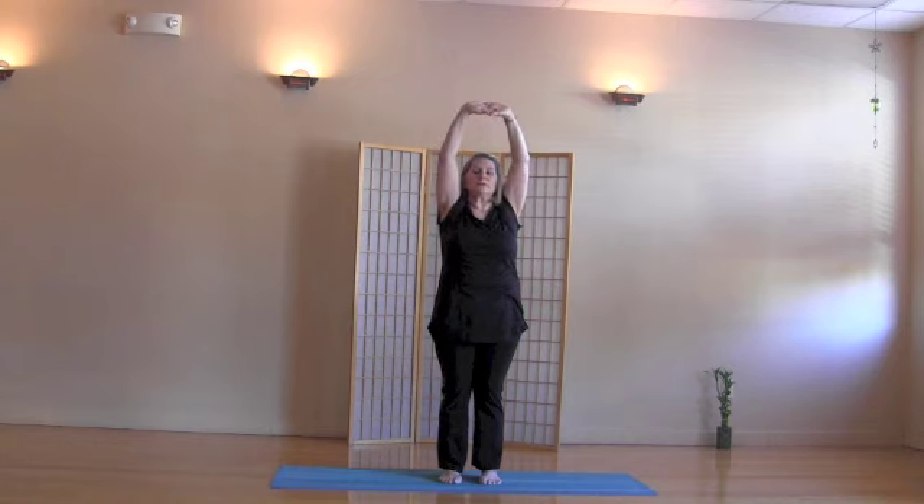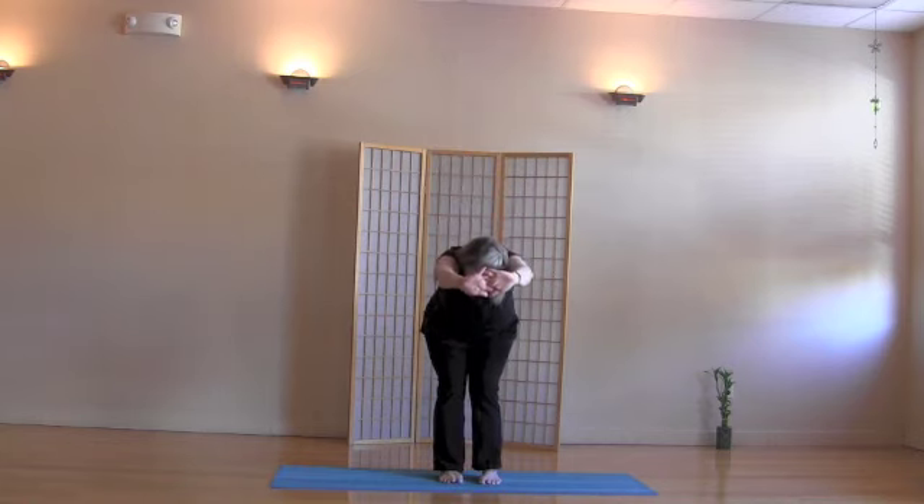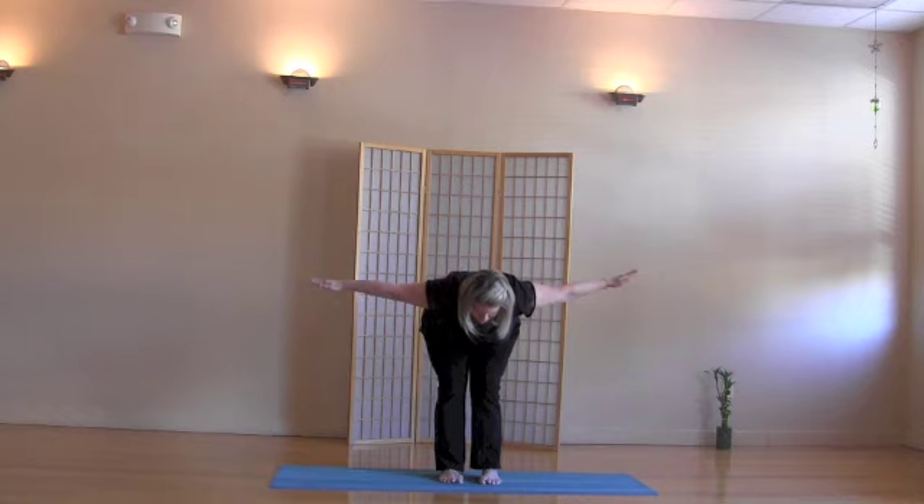Arms up, outside-lock the fingers. Exhale, half forward bend. Inhale, come up to center.